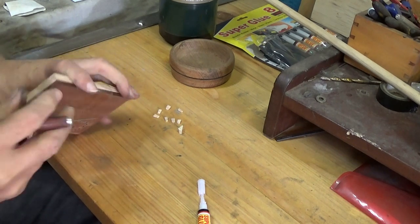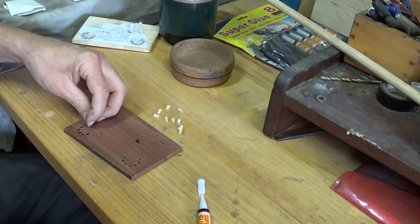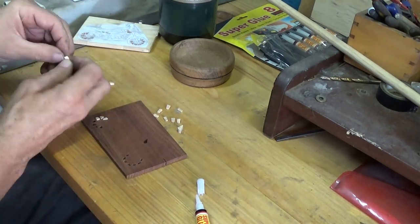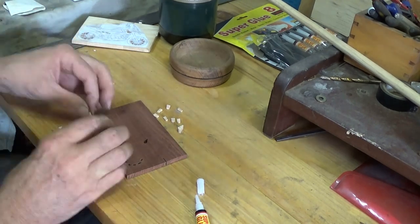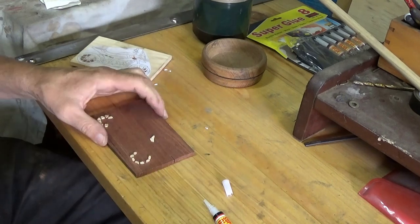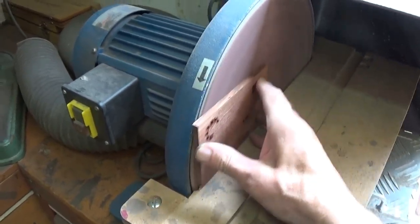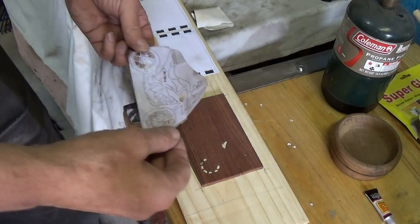After doing all those bits I need to take off the tape and then I can start putting them in their appropriate hole. I didn't get the angle quite right so they don't go all the way in, but that doesn't really matter because you can't see the back of it anyway. Once I've got them all in their places I can take it over to the sander and just sand it flat. But first I'll glue them in place with a bit of super glue.